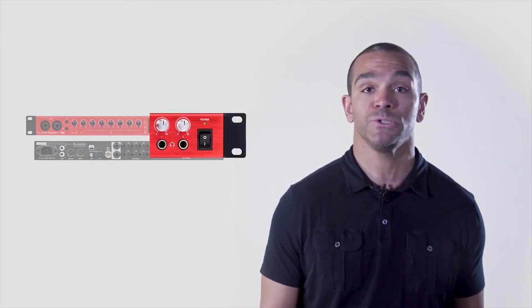You have eight balanced outputs to set up multiple pairs of monitors while sending audio to an amplifier, for example, that can feed speakers for a PA system. There are two separate headphone outputs so you can give different headphone mixes to two different people, like an artist and a sound engineer.